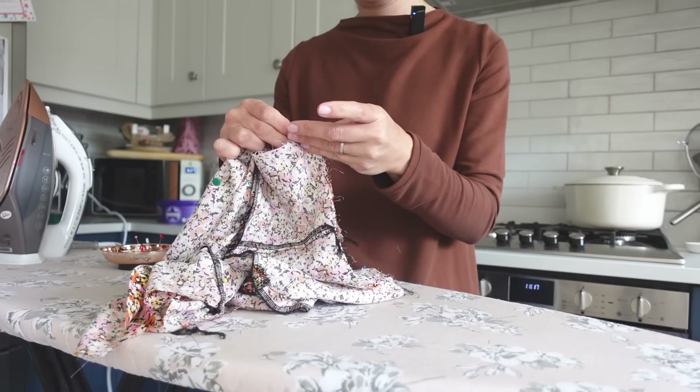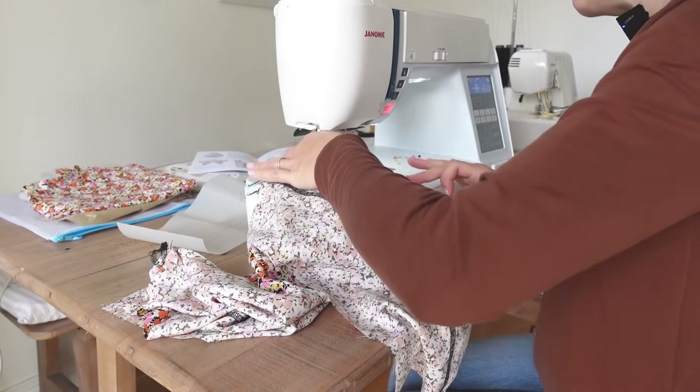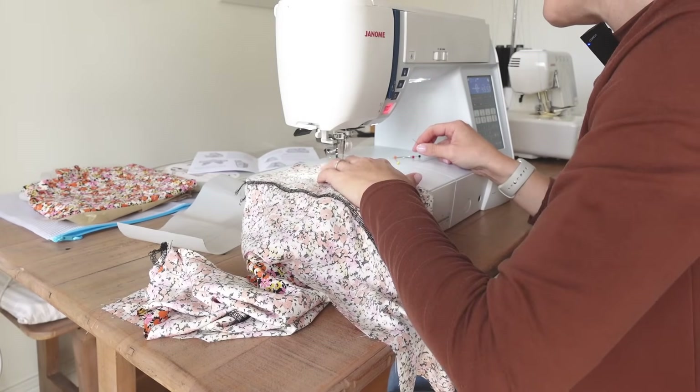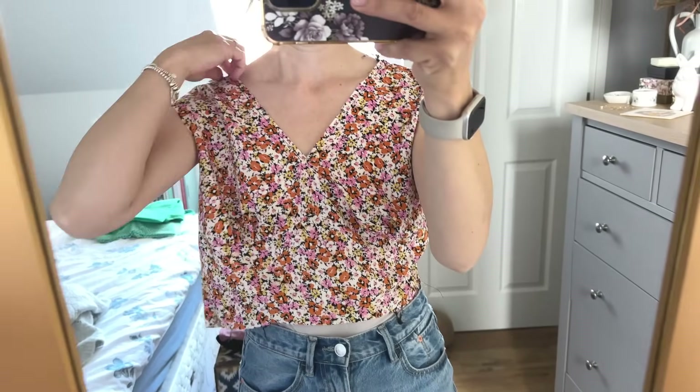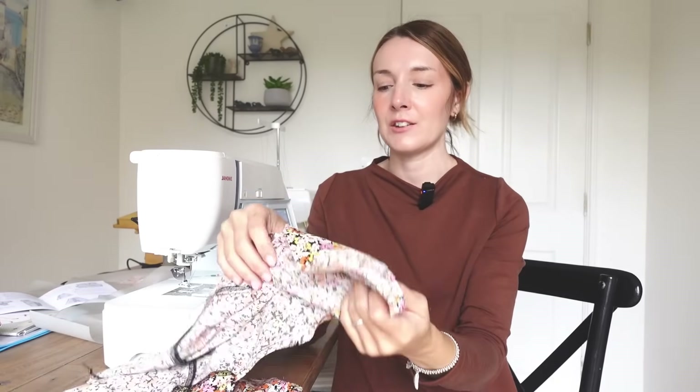Next we're on to the bodice shoulder and side seam. I decided to baste those together before sewing properly, just so I could try the bodice on and see what I thought about the fit. After that try-on I think I'm happy with the fit so far. It's a little difficult to tell because I haven't got the zip in yet, but I tried it on back to front and overlapped the centre back seam to the seam allowance that the zip will take, and I think it felt okay.